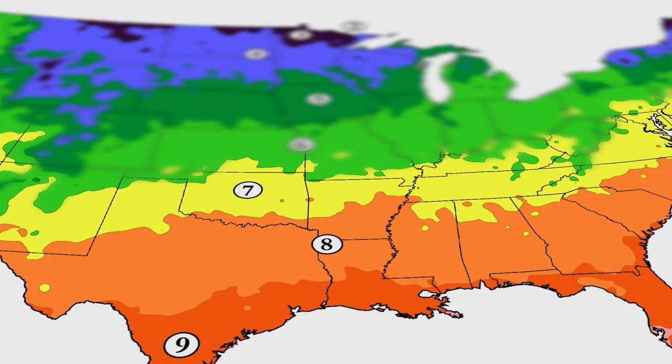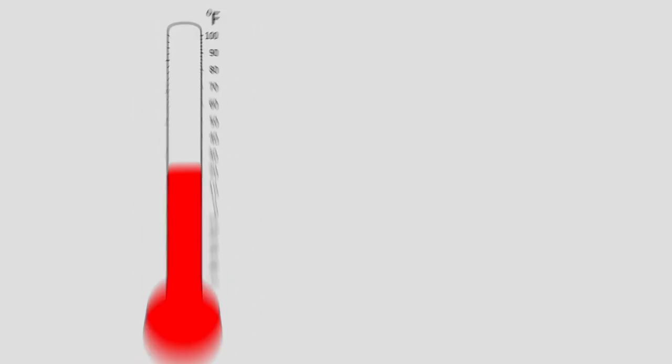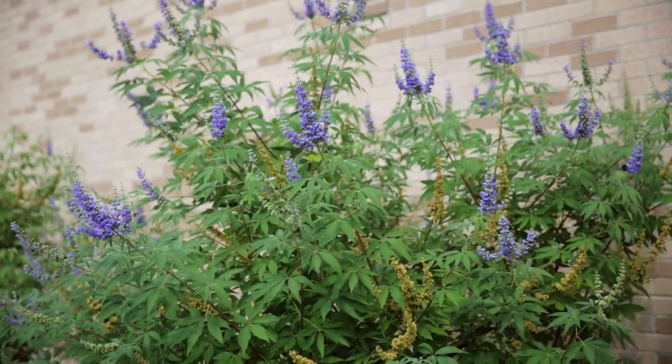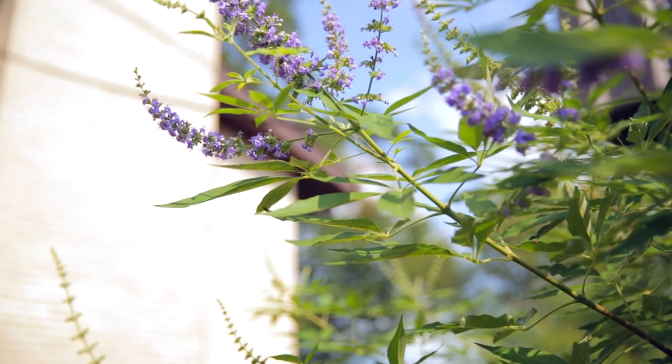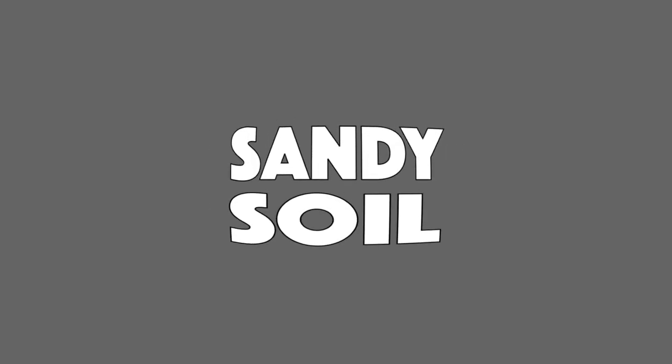Lilac chaste tree makes a great plant for zones 7 to 10, tolerating a minimum temperature above 0 degrees Fahrenheit. This plant might be found in an older, established garden where it performs very well in a dry, exposed, sunny spot. A loose, sandy soil is quite suitable.